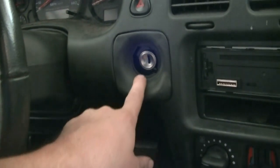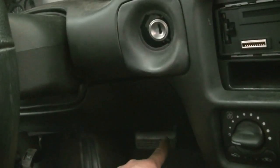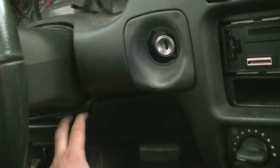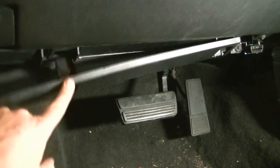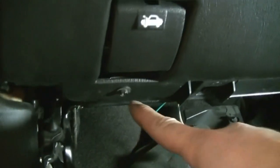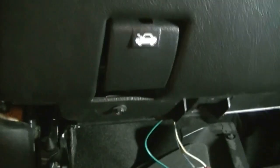To get to our ignition switch, we're going to have to remove this plastic cover that goes from here down to the other side. Down here there are two plastic covers — one by your brake pedal and another one close to it — and behind those there's also a metal kick panel we'll need to remove. We'll start with the plastic piece by your brake pedal, which is easy to remove — there are just two tabs you press on to get it out. Next, there are two 7mm screws holding the next cover in place, one here and one on the other side.